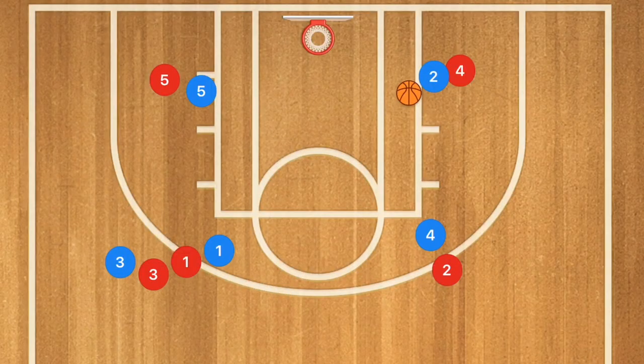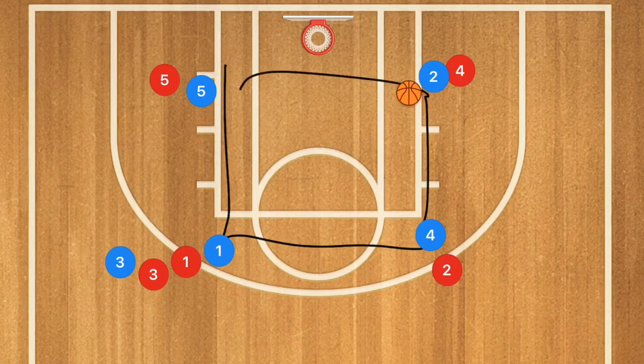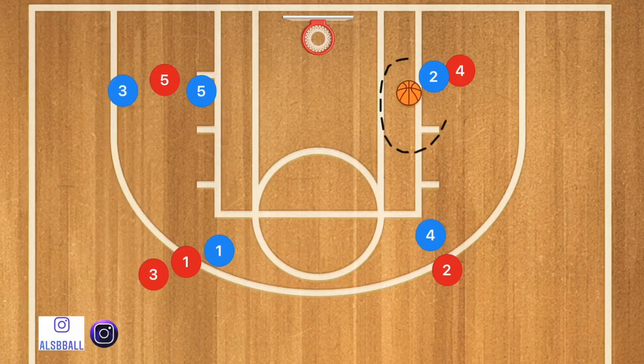In this drill we're going to have a box — basically four lines. We're going to start with one basketball and you can add up to two, three, and four basketballs depending on how good your team gets with this drill. This is a box passing drill.